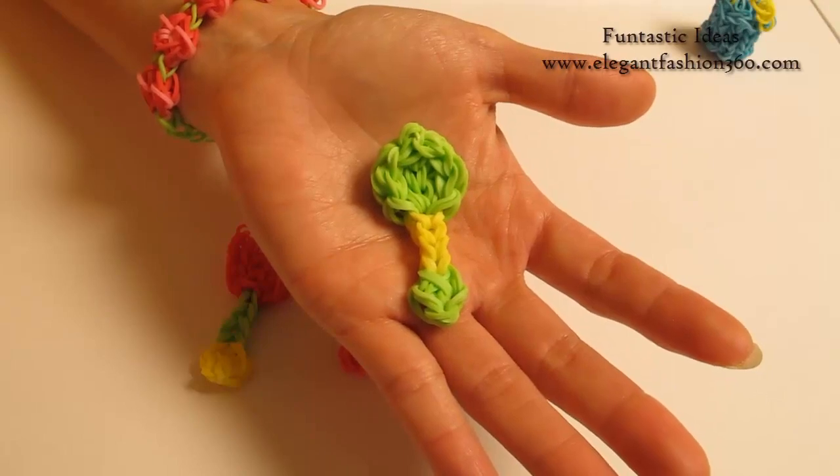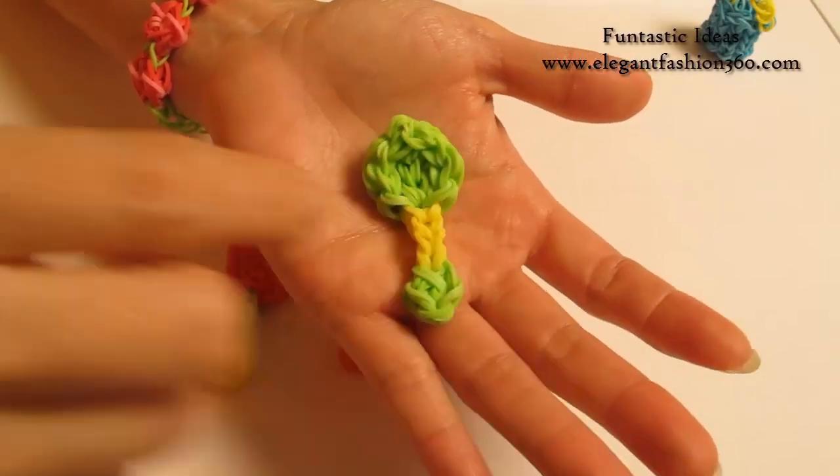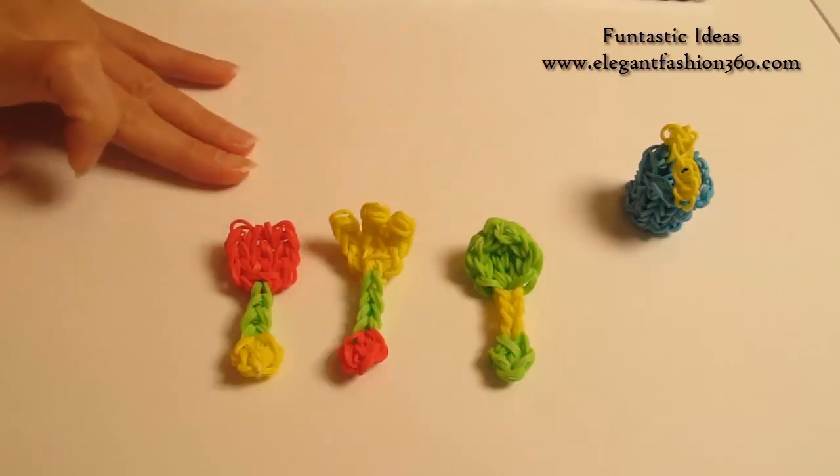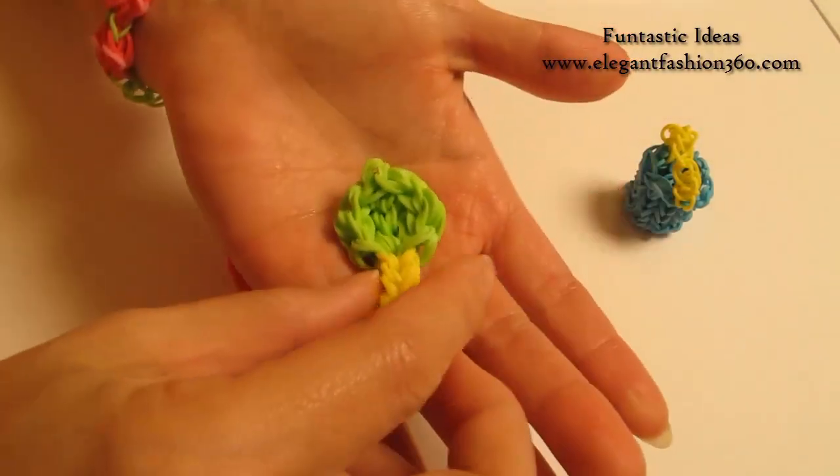Hey guys, today this video is going to show you how to make this bag or you can use this as a spoon. For this project, I have 3 different designs and today I'm going to show you how to make this one.